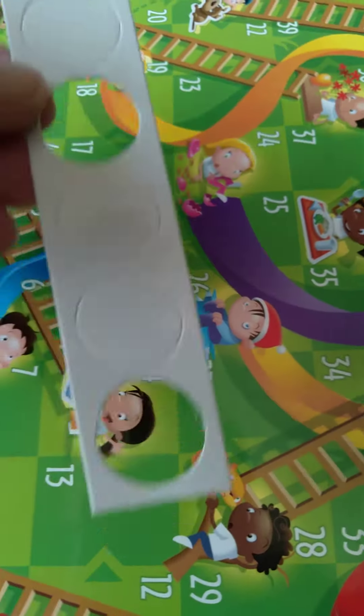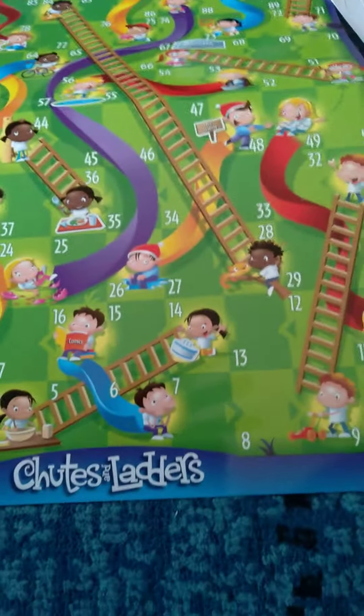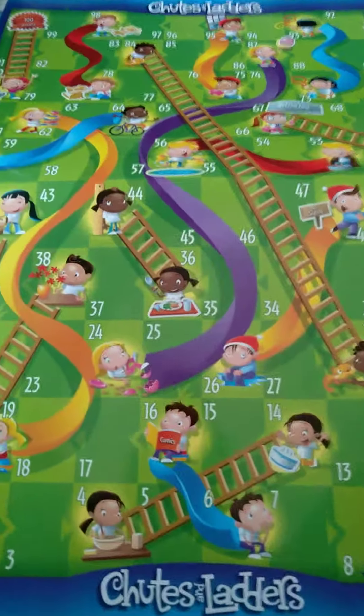We've only played this with two players, and here's the game board. Bye for now!